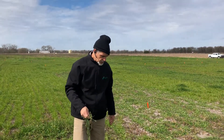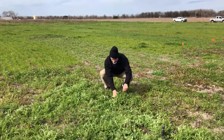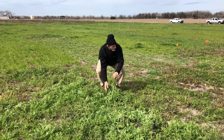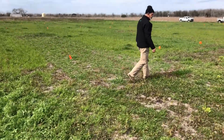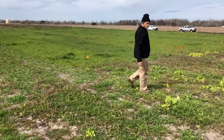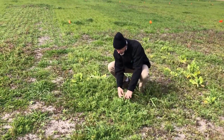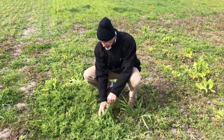We're going to pan out. This is an example — here's AU Merit with nitro-coat. You can see the growth on here. And then we're going to go over. This is the AU Merit — same variety, everything's the same, except this one does not have the pre-inoculation and coating that we get with nitro-coat.